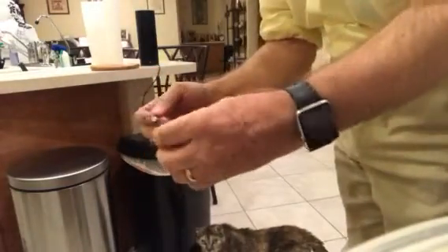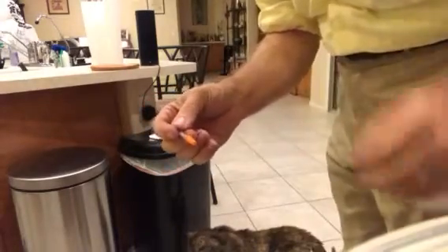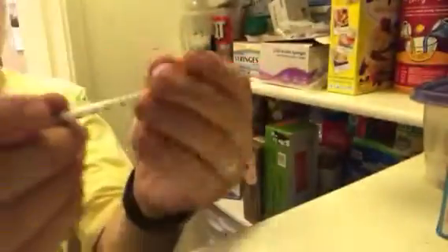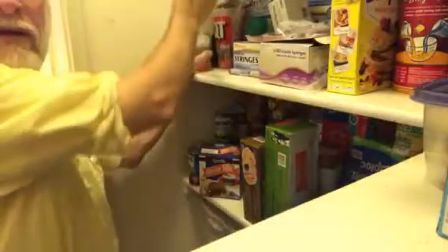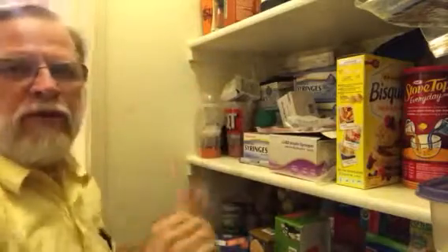Then we can come and put the cap back on and put that in the cup in the cabinet again. Just put that back in the cup over here. And there we go.